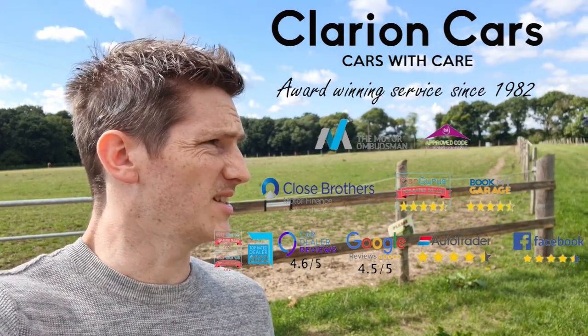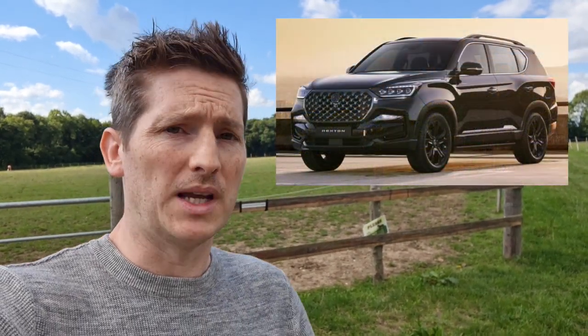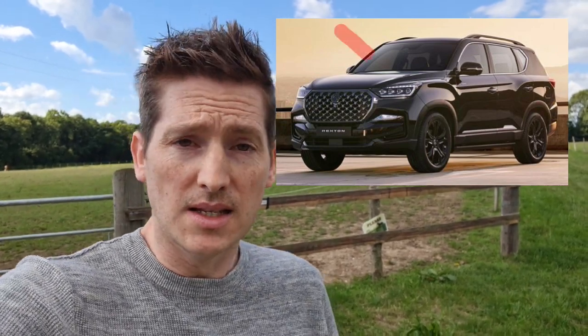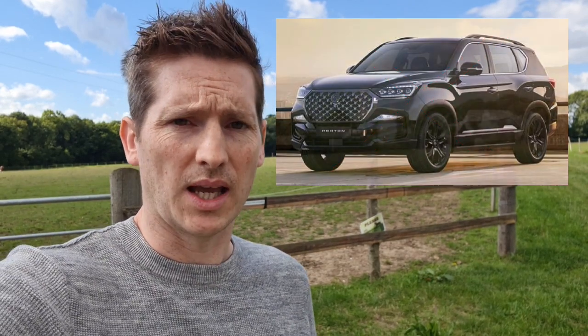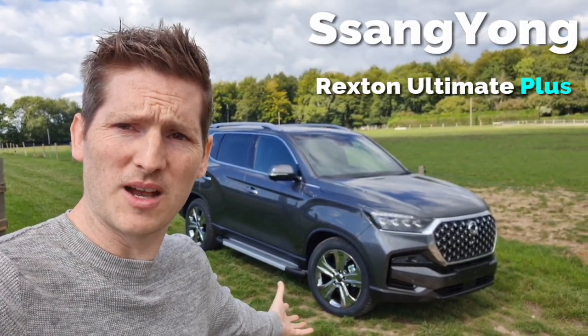Hey guys, Tom from Clarion here. Ever since around March 2021, when SsangYong introduced the new Rexton with that big-wheel look — fantastic. There were pictures of the Korean edition with massive wheels, folding outside steps, and a quilted interior that was beautiful. We were inundated with customers asking how much it would be, and very sadly we didn't actually launch it in the UK — until now. I present to you the Rexton Ultimate Plus.